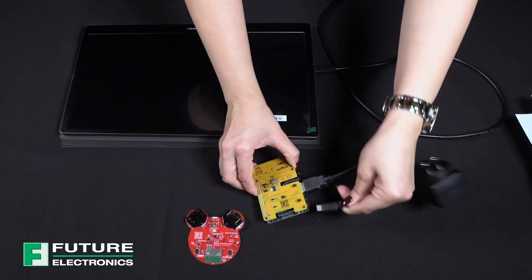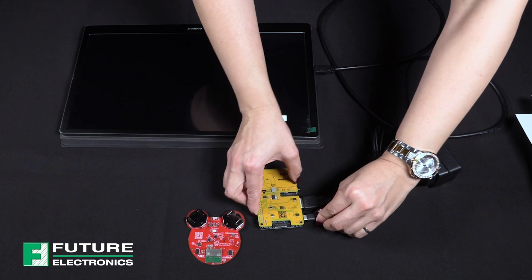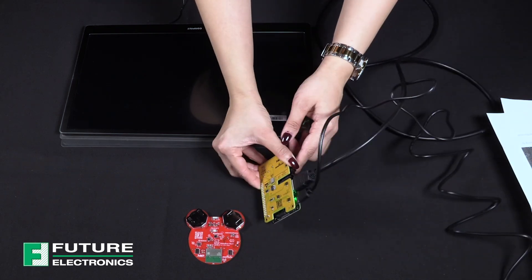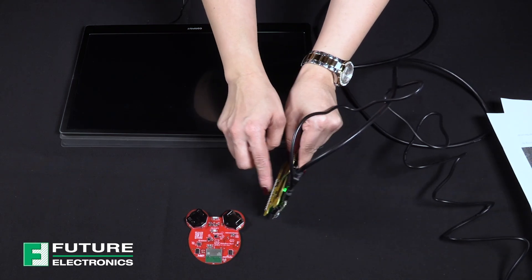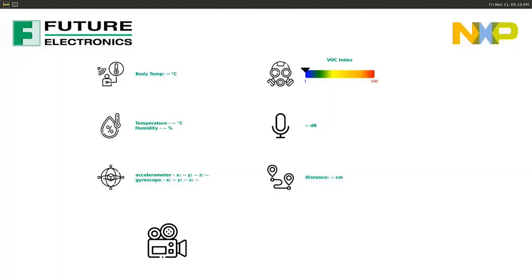Next, power on the mama bear board through the USB Type-C interface, found over here, and connect the other end of the wire to the provided power supply. Upon power up, you should be greeted with a window like so. This is great, but if you look closer on the screen, there are no numbers. We have some configuring to do.